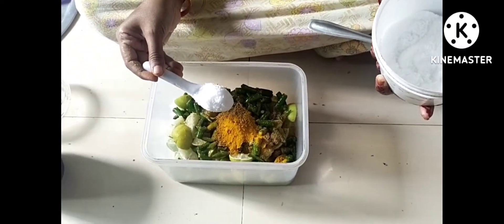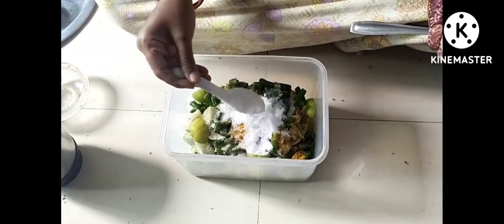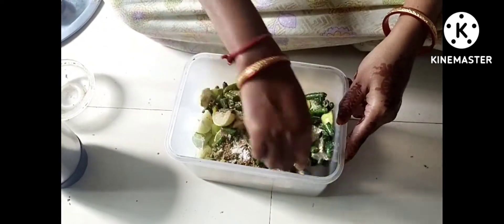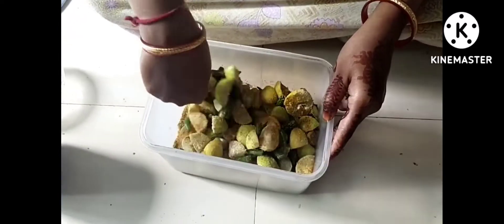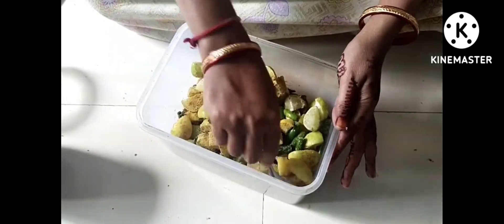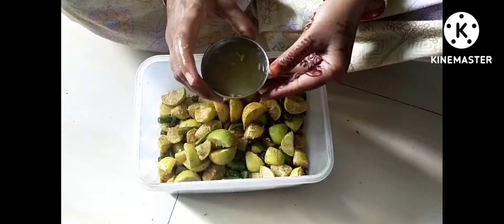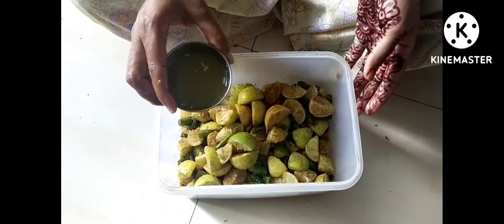Add 2 spoons of salt. We don't need to add extra salt in the pickle. Then I will add 4-5 lemons' juice to it.